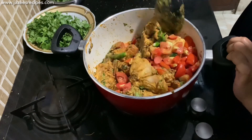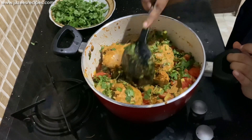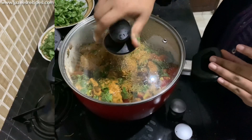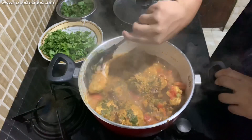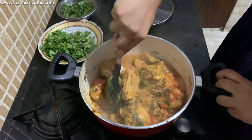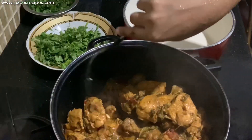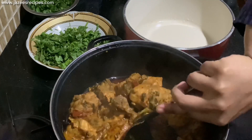The chicken and curd will release enough water, so do not add any water — stir once in between. Once the chicken is cooked, switch off the flame. The final chicken curry will have a considerable amount of gravy; it shouldn't be watery, and ensure that the oil has separated from the curry.